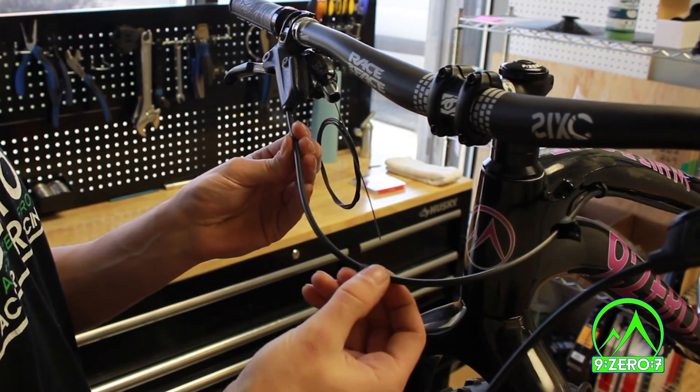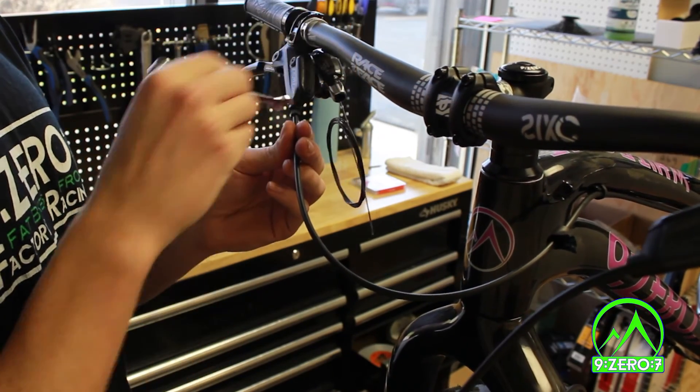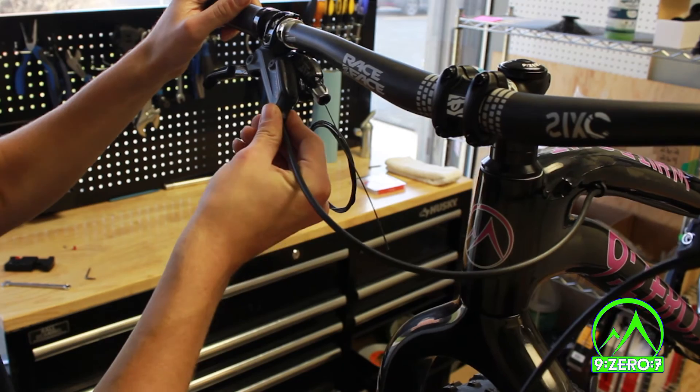Reinstall the hose into the brake lever and tighten the compression nut down to 5 Nm or 47 inch pounds. Place the boot over the nut and you are done.